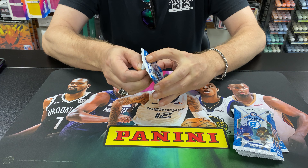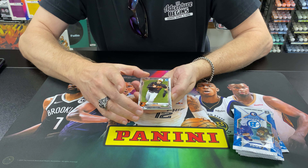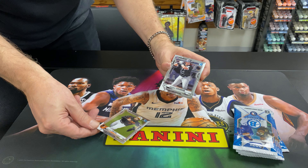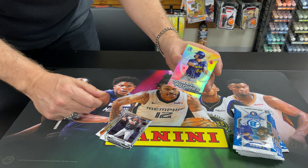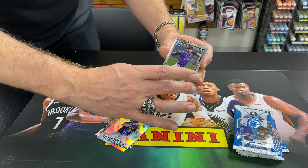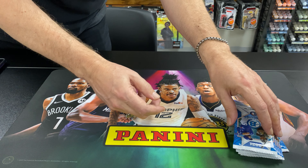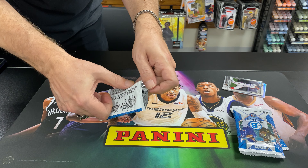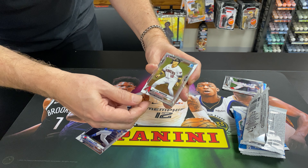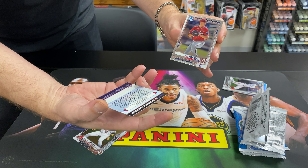Six packs — let's see what we got. Austin Hayes, Forty Man Futures. Nick Gonzalez summer camp insert, not numbered.